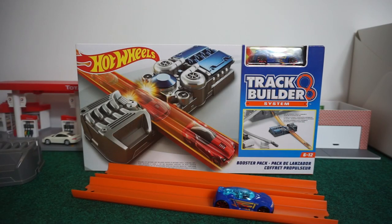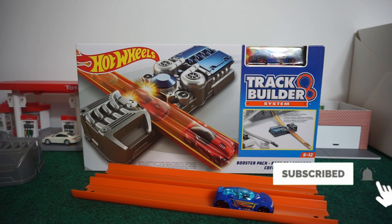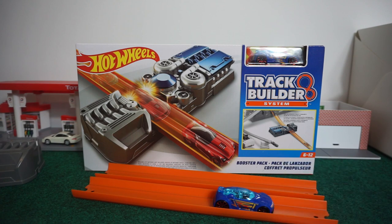So that'll wrap up the review of the booster pack from Hot Wheels. I give it a five out of five — this is a lot of fun, and I think you will enjoy it too if you do not have it. This is Chris from TuneTrax, and we will see you soon.